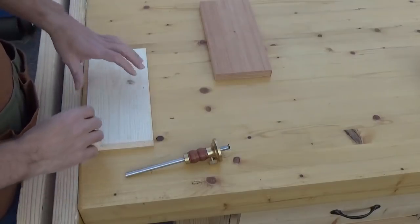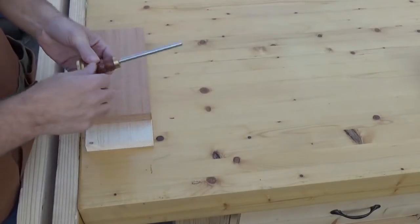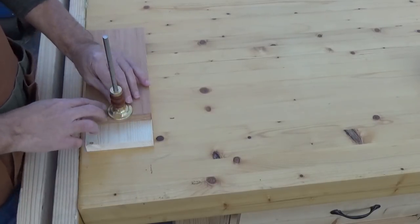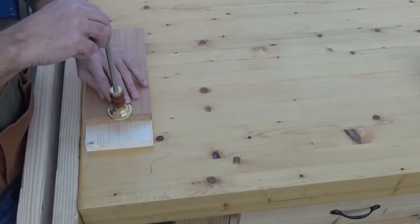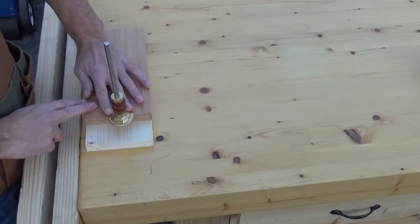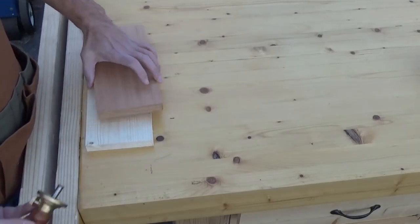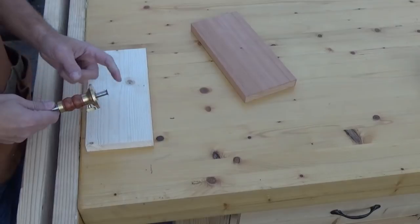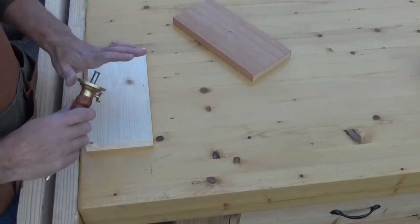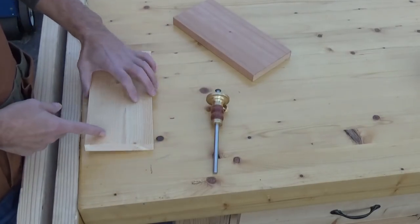First thing I'm going to do is find the depth of the pin board using my marking gauge. You loosen this little nut and move this to the edge until the cutter head falls and hits your tailpiece — right like that. You tighten up the nut and this is exactly the distance of your pin board. Now I'm going to transfer that onto my tail board, marking all four sides including the edges.